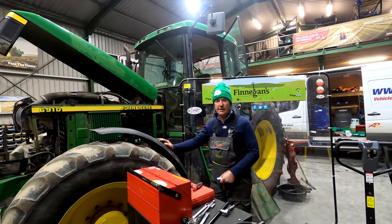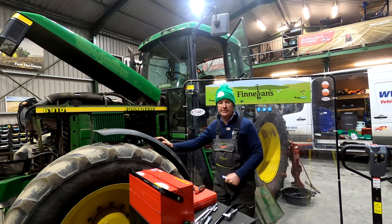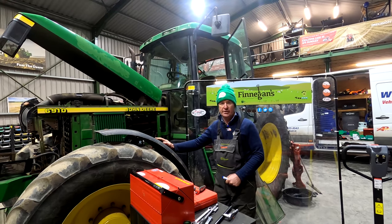So that's it for this Workshop Wednesday. I hope you've all enjoyed it. Sean is just going to put the bits back on the 6910 and we'll have it up and running.